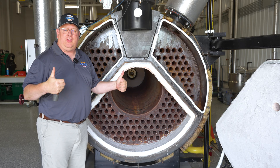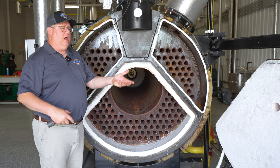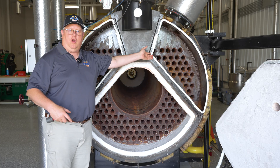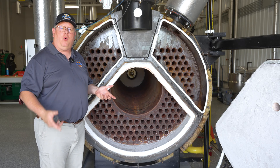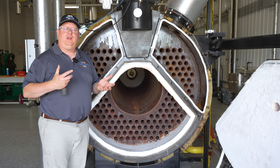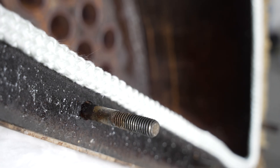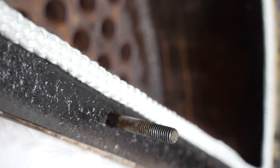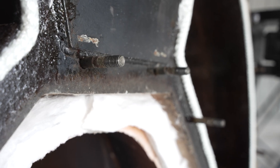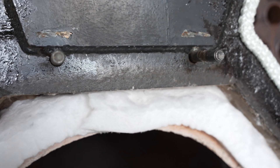When all is said and done and we get the thumbs up, we've got to close this boiler back up. What's of most interest at this point is our rope and gasketing material. You may open a boiler and say this gasket looks good to me, but what we have to remember is that the key to a good gas seal when we're using rope like this is compression. If we've got old gasket that's already been compressed, it's going to be really hard to get a good seal when we put it back together if we reuse that.